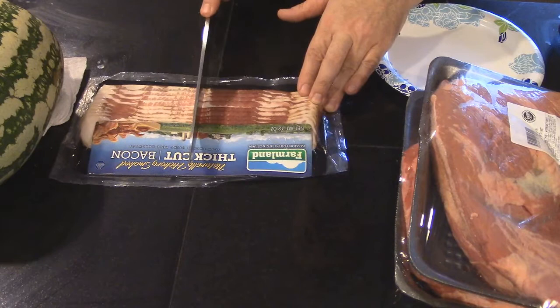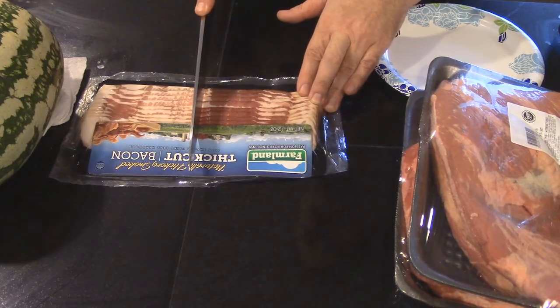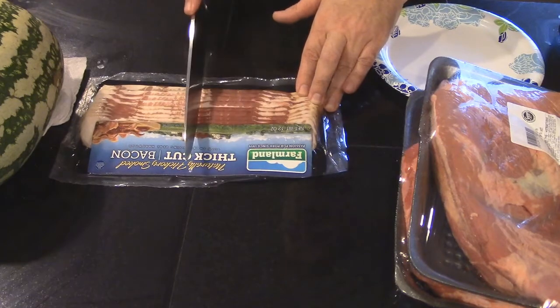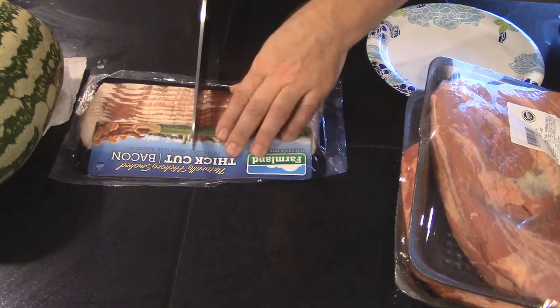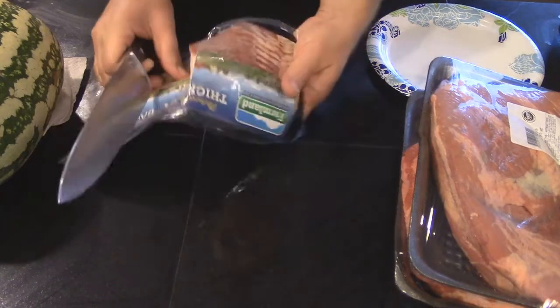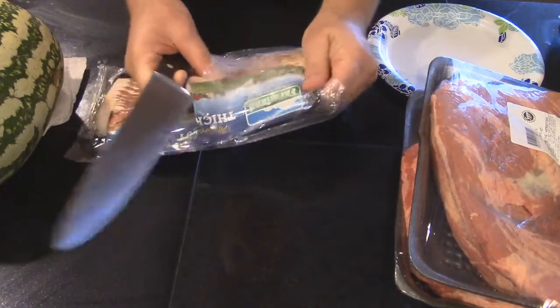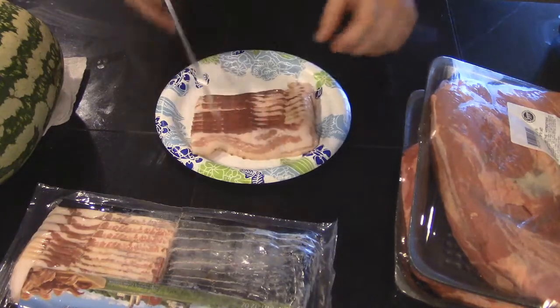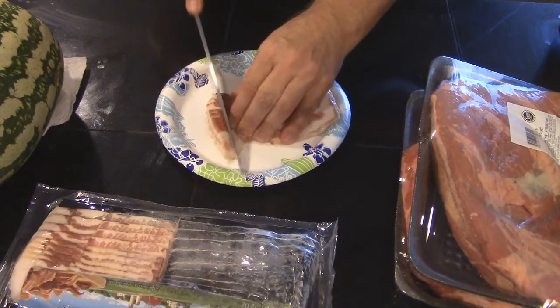And for the amount that I'm cooking, because I'm going to be cooking for like six or seven adults and some kids, I need to have a decent amount. So I'm going to cut halfway through this and I'll end up using this for my bacon fat. And just like all the other times that I do this, you basically want to cut these into small pieces.